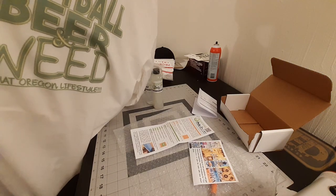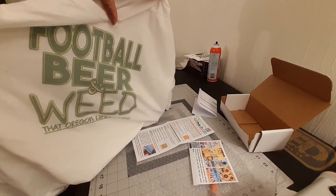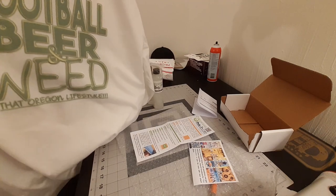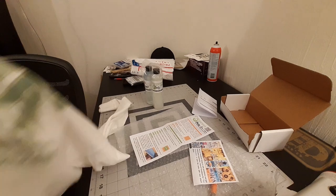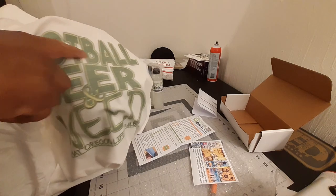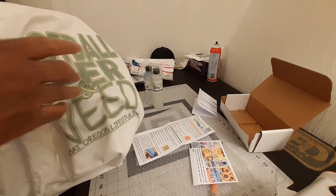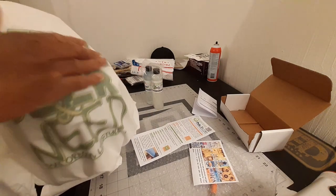So this is just a t-shirt I picked up down at Walmart for a practice print. It's a football design — that Oregon lifestyle. But like I say, I thought it was 100% polyester but it wasn't. It came out so faded, so there's a low polyester count. Good 40%, maybe. We'll try and see what it does.